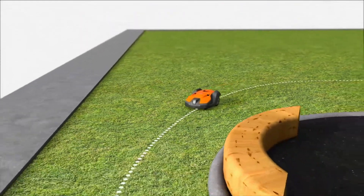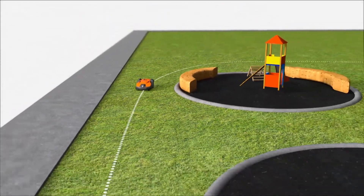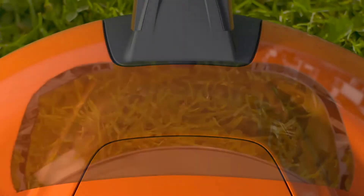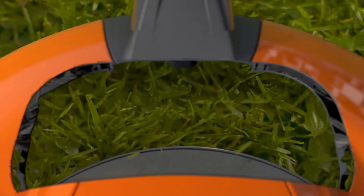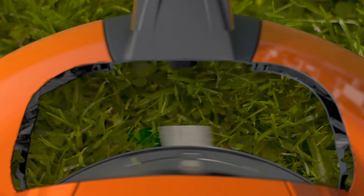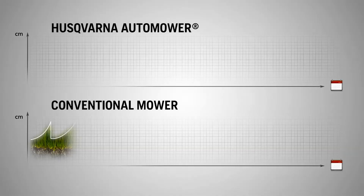Husqvarna Automower has a guide wire — this is a unique technology for Husqvarna. The guide wire leads the robotic mower through narrow passages and to remote areas.